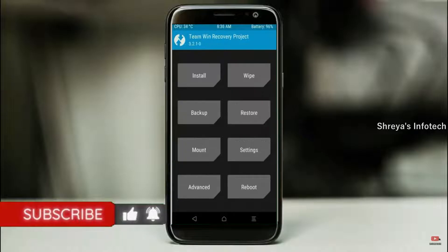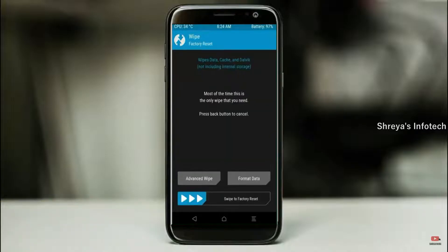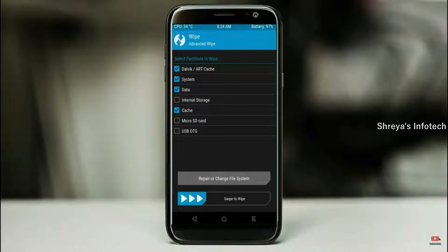Press on back. By wiping this temporary data, it will allow a clean install of this custom ROM. Select wipe, then select advanced wipe. Select Dalvik, odex, cache, system, and data. Swipe right to confirm.